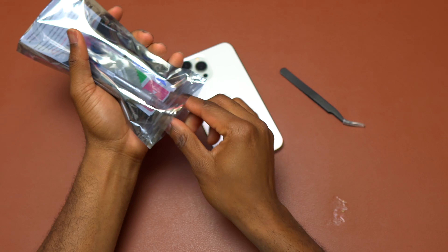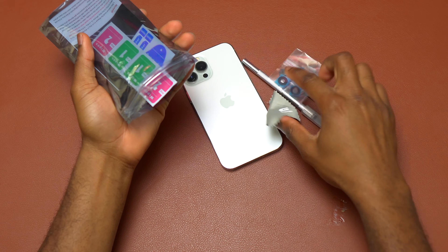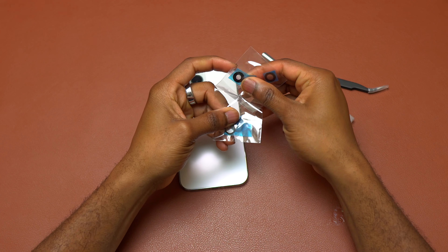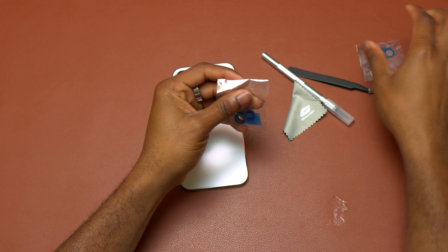iPhone 13 Pro Max — the camera glass is broken, a small crack on one of the camera lenses. I'm going to show you how to replace the camera glass on this iPhone 13 Pro Max and how to do it safely without any debris on the camera lens.